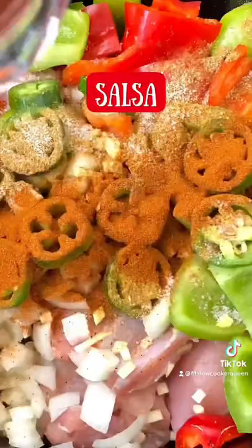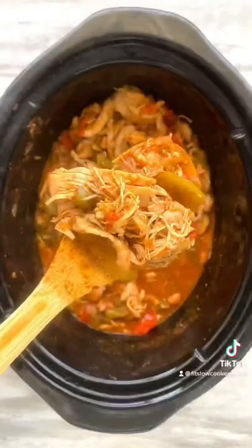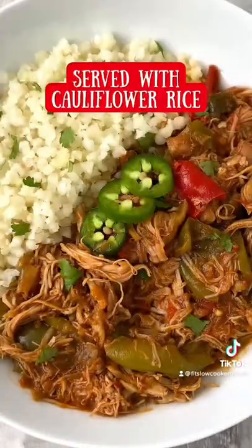I shredded the chicken and served it with cauliflower rice. How would you serve this? Thank you.